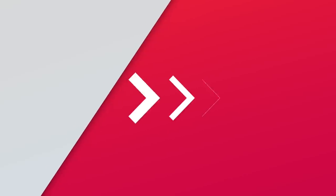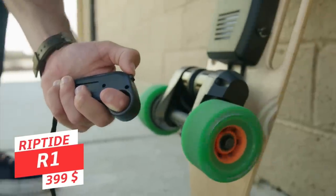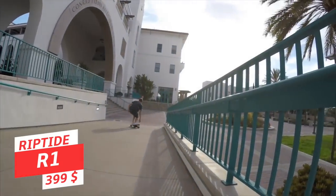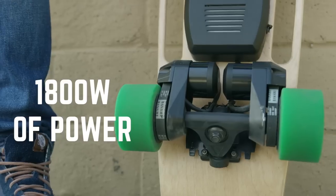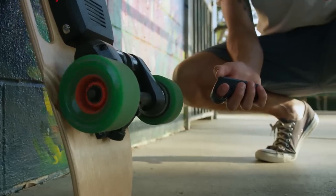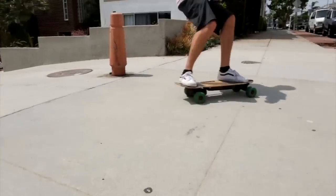Moving up the price scale a little to $399, we have a belt-driven short board, the Riptide R1. While the specs are modest and the controls average, the R1 is light, portable, uses a dual belt drive, and has a fair customer service track record. Though not the most exciting board, the Riptide R1 is clearly the best belt-driven budget short board out there right now, and for all I know, the only good belt-driven short board available in this price bracket.